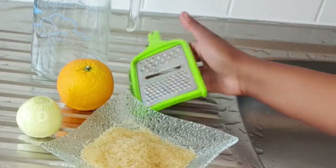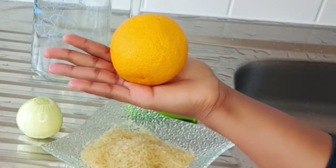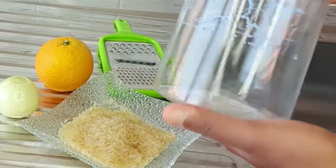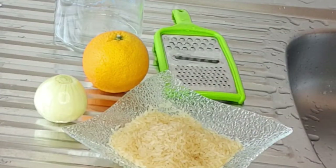I have a grater. I have my orange — you can either use an orange or you can use a citrus fruit like a lemon. And here I have my empty glass cup. These are the items I'll be needing and working with on this video.